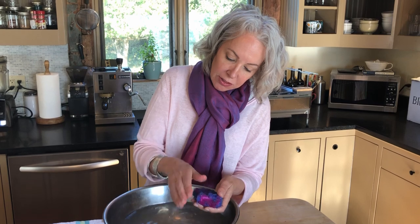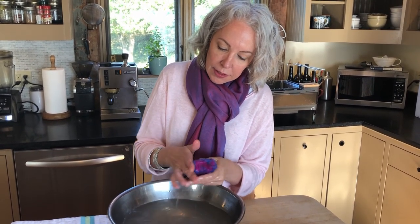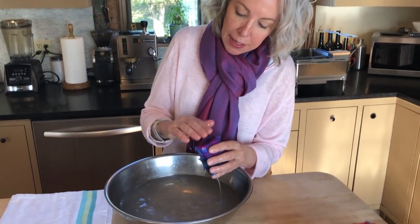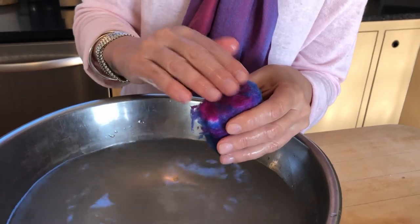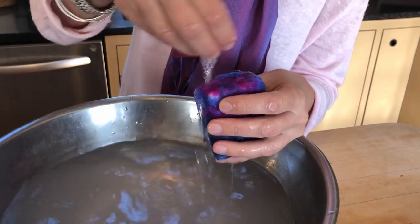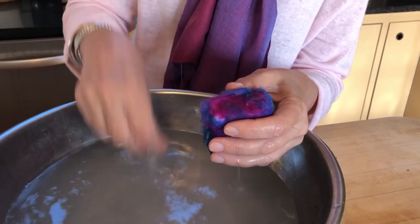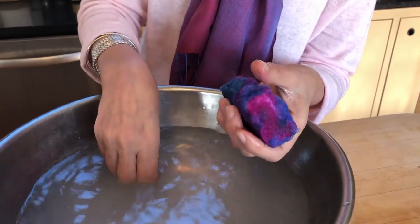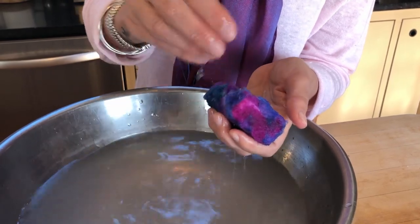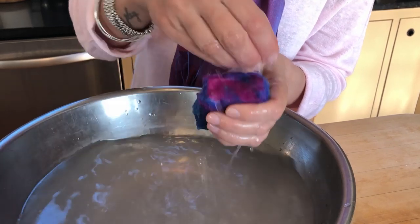When you start, you have to work very carefully and gently. As you continue, the wool starts to felt — it becomes thicker and tougher — and then you can really start rubbing more vigorously. That's the point when I would give it to a younger child, as it's a really great sensory activity for them.